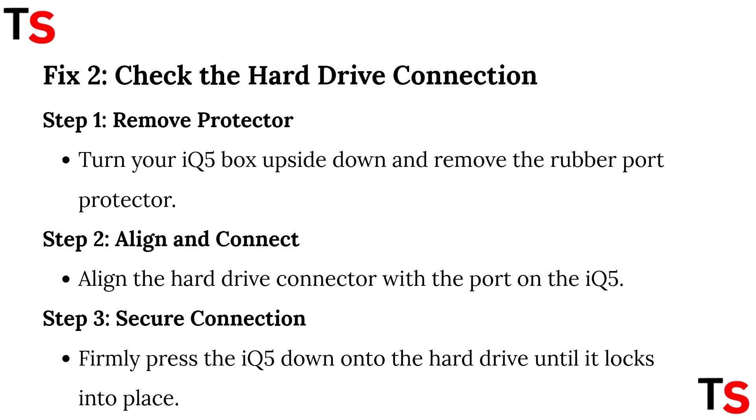Align the hard drive connector with the port on the IQ5. Step 3: secure the connection. Firmly press the IQ5 down onto the hard drive until it locks into place.